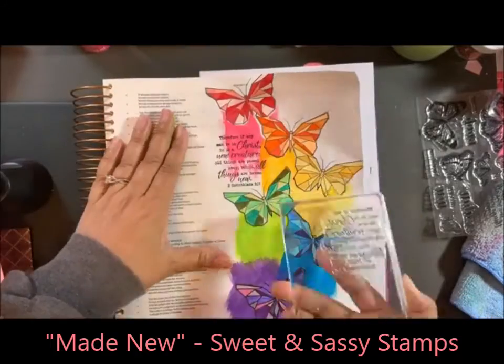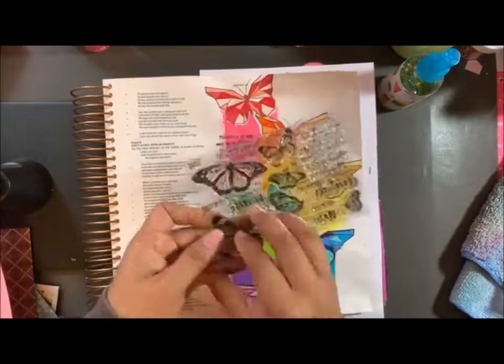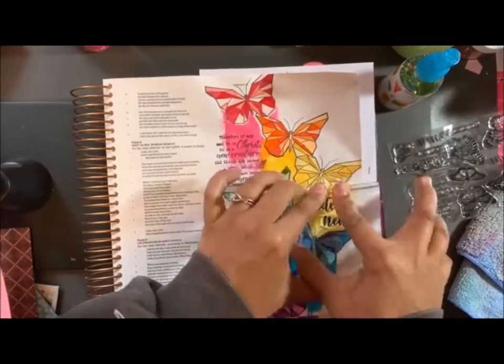This stamp set is from Sweet and Sassy Stamps, and the scripture I'm putting on here is from 2 Corinthians 5:17: 'Therefore, if any man be in Christ, he is a new creature. Old things have passed away. Behold, all things are becoming new.'